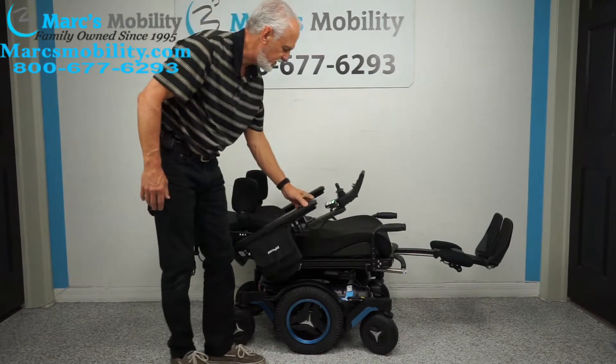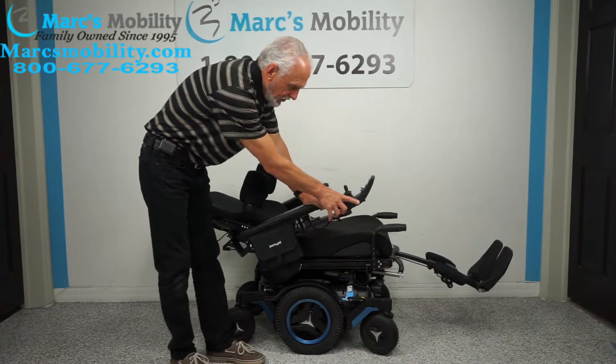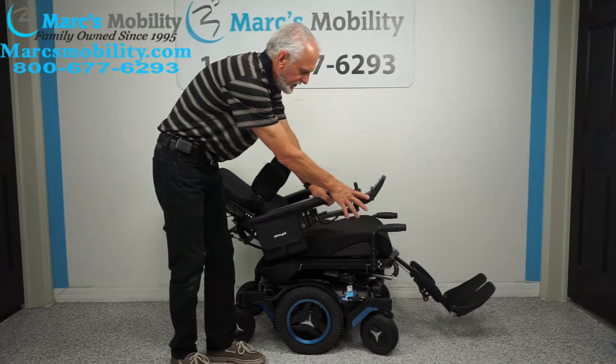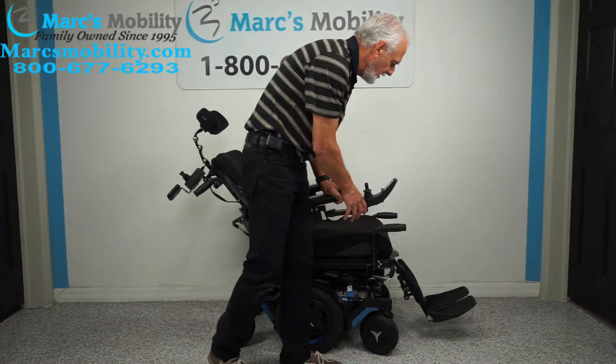You can see how the arms flip up — this is your laying-down position. I'm going to bring the back up and the legs down at the same time. Notice the legs are going down while the back is coming up. If you want to do two functions at once, you can hold two buttons like I'm doing, or do it through the joystick with one button.